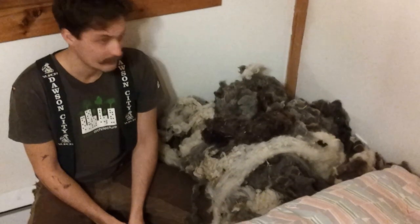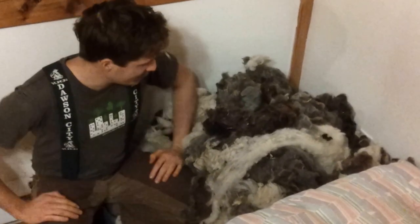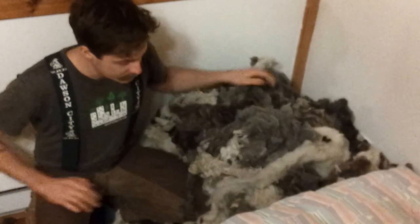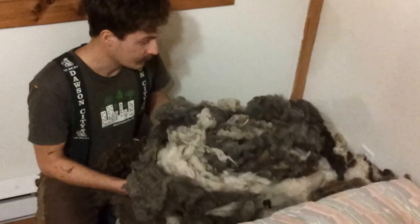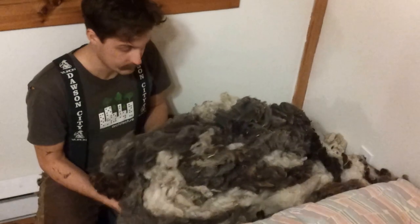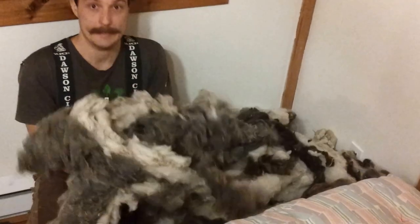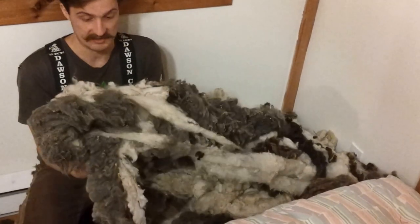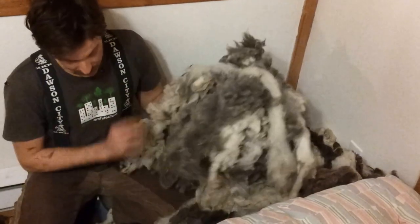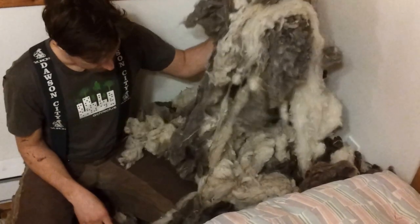Hi, today we're making wool insulation from scratch for a yurt. We purchased 45 fleeces, already washed using dish soap, and then I treated it with a bunch of borax to help reduce its flammability and to protect from bugs. As you can see, this isn't the cleanest wool — it's still got some poop and some grass in it, and since it's wool, bugs might want to eat it, so a little bit of borax will hopefully help alleviate that problem.